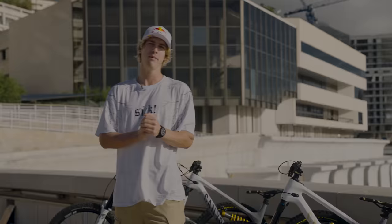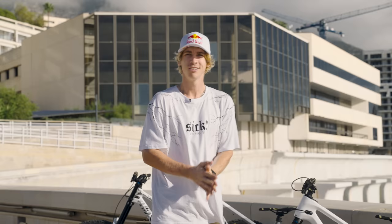As you maybe have seen in the video, I used four different bikes: the trials bike, the Spectral, the Torque, and another Torque with a double crown. So let's dive deeper into each of them.